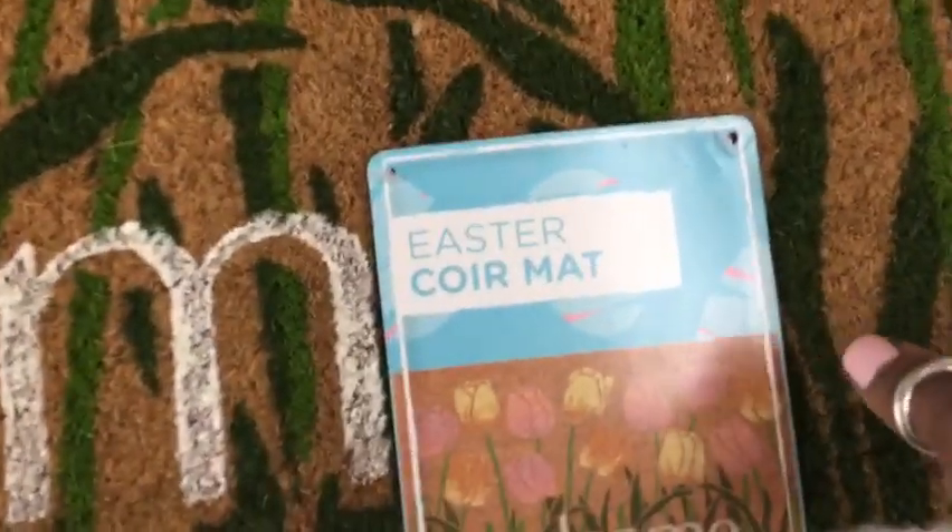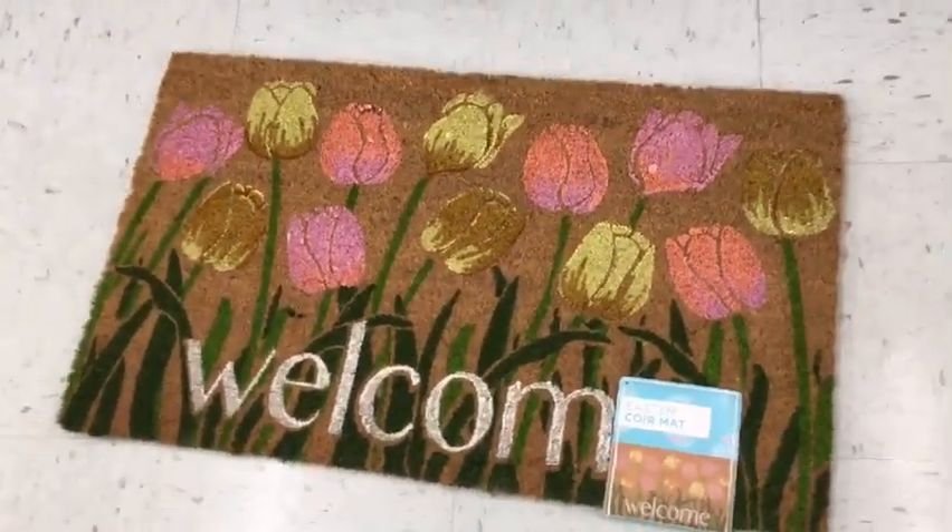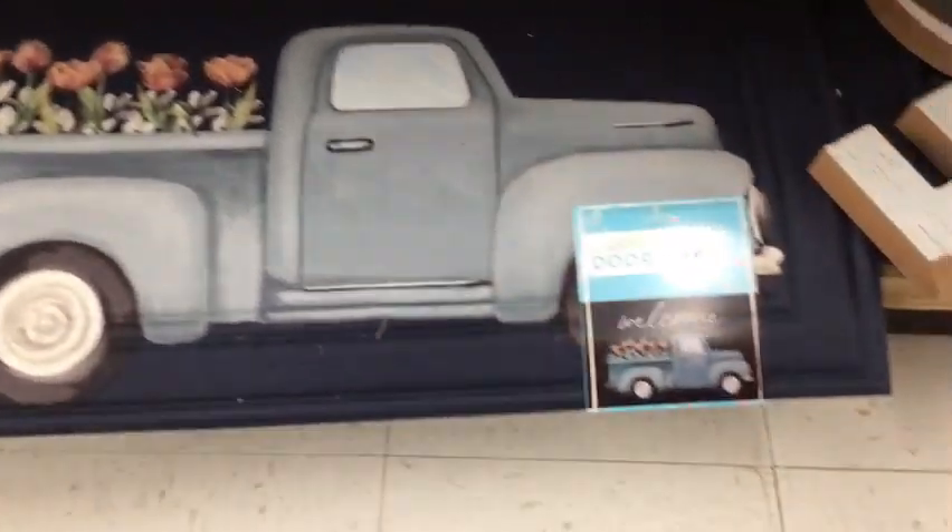It was absolutely stunning in person. I love the pastel colors of the tulips and the price was right. But honestly, these types of coir mats, they do shed a lot, so I'm debating whether I should get it or not.